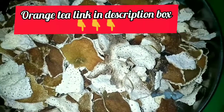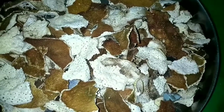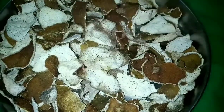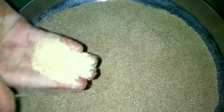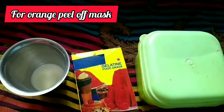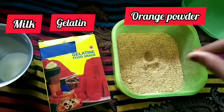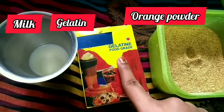Let's put the orange peel in the bottom and get the orange material ready. It will be made as described. I will make the orange paste for the face. I will add a face scrub. We will add orange powder, and then add gelatin powder.